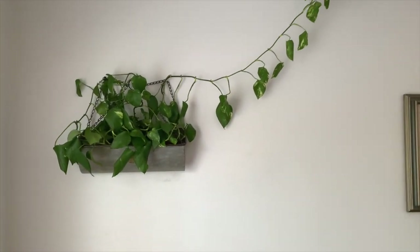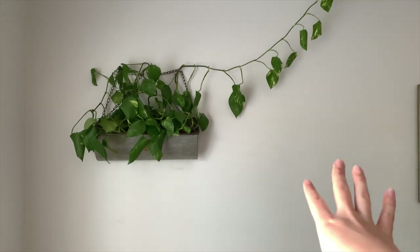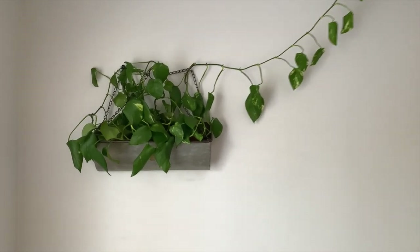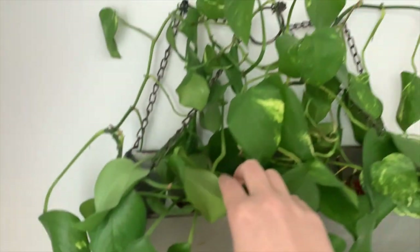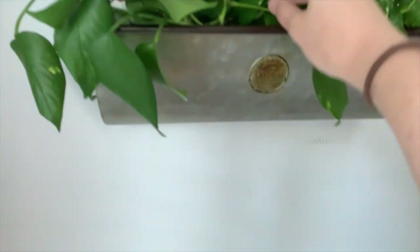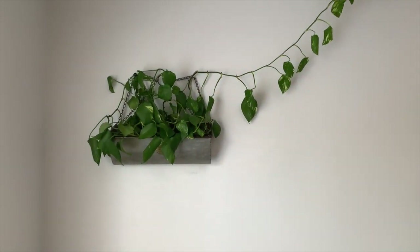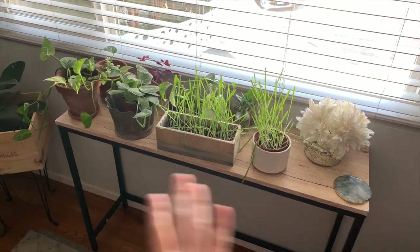He looks a little thirsty so I'll probably water him today. With pothos I tend to wait until they look slightly wilted before watering — they put on more growth when you handle them like that. I have it in this tin can thing I got at Ross, really cheap, just held up by chains on two separate nails. It's very well supported. I had to pin up a lot of the vines because my cat loves eating everything.